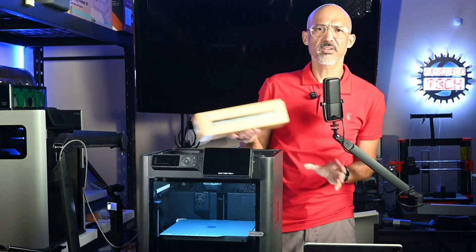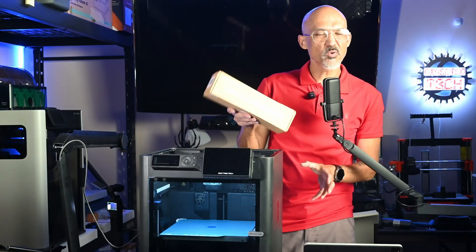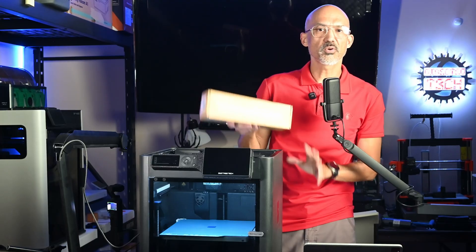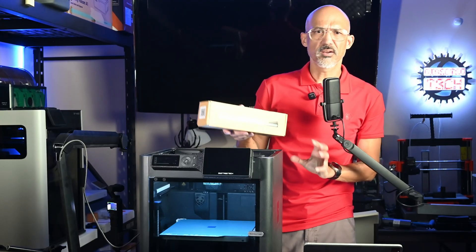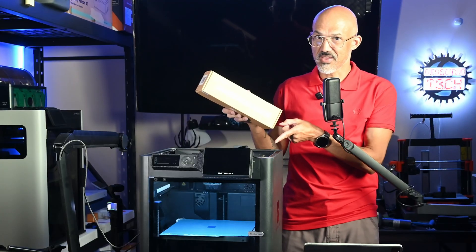I don't know if I've published that video yet or not, but this video will be somewhat between an installation how-to and a review. I'm not going to do the whole pros and cons thing. I'm just going to show you how to put it in and give you my final thoughts. Now let's get this in there.